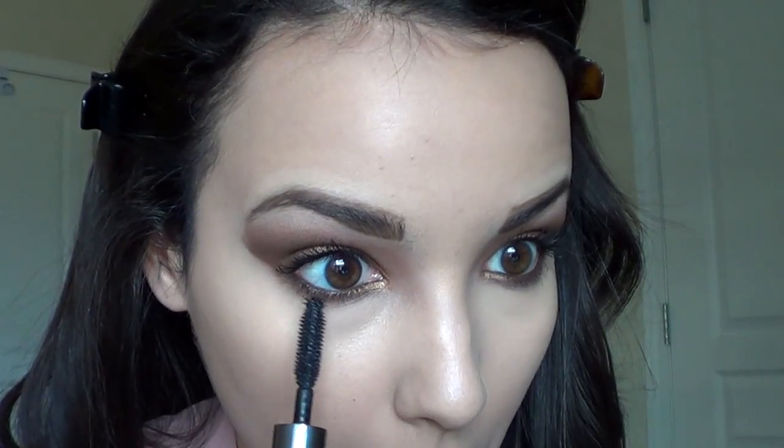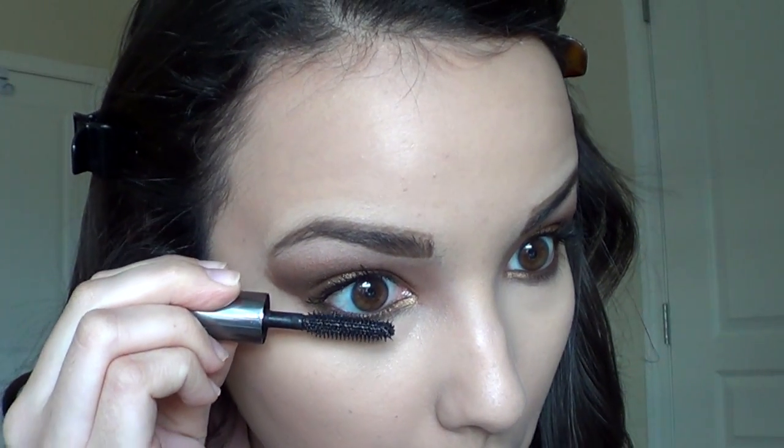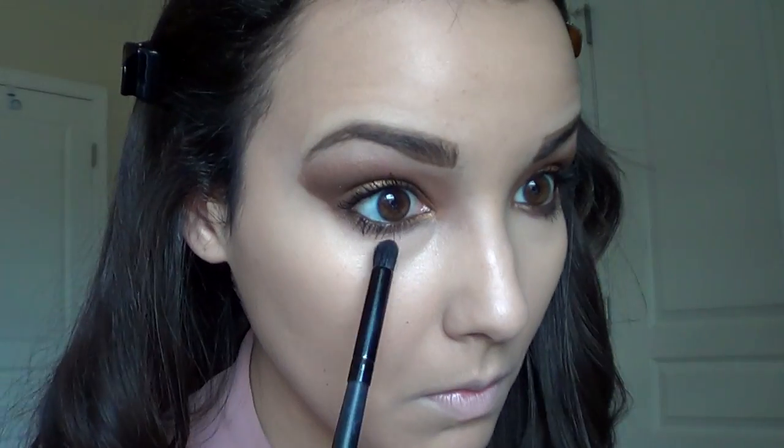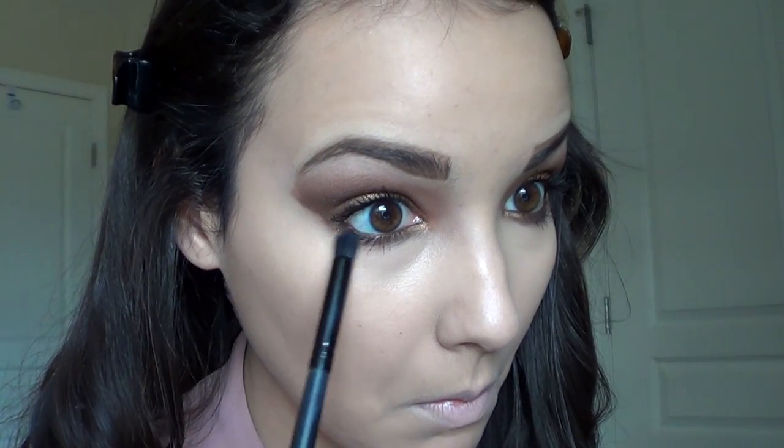Now to finish the eyes, don't forget mascara on the lower lashes. Then a little tip: take some translucent powder and put it on your lower lashes — your mascara will not run.